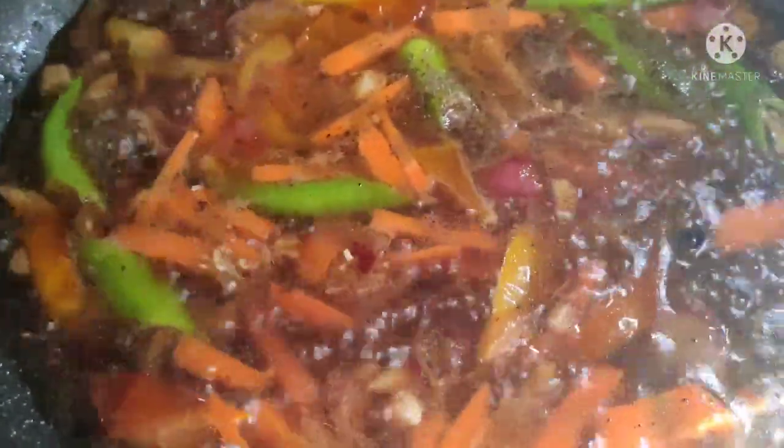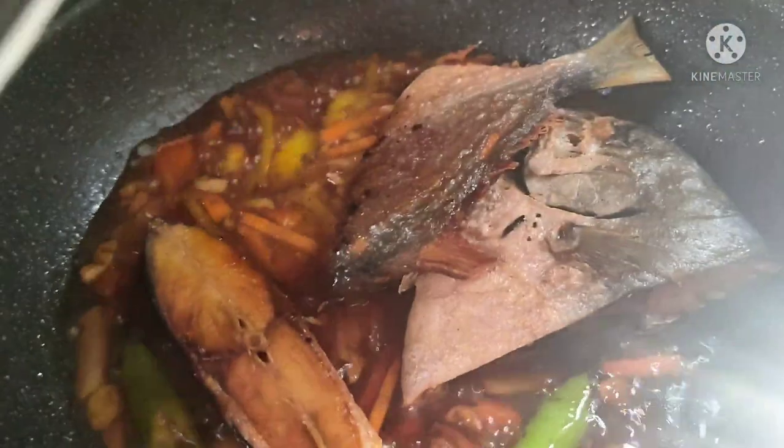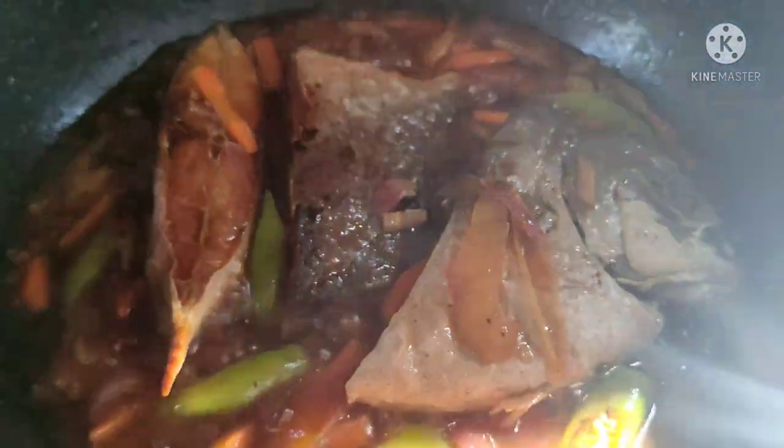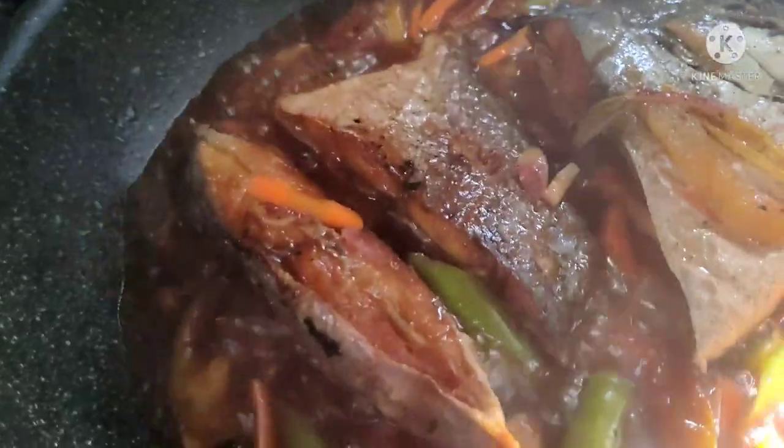Nilagyan na natin siya ng black pepper at powder seasoning. Tikman muna natin kung okay na yung lasa. Parang medyo may kulang pa siya. Habang kumukulo na ang ating mga sangkap, ilagay na natin ang ating piniritong talakito. Kinukulo-kuloan na siya. Tama-tama lang yung lasa niya — may konting-konting kulang lang na alat.